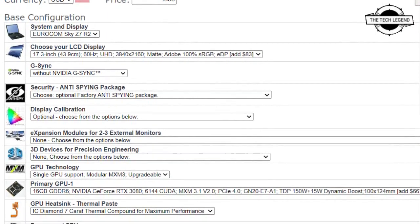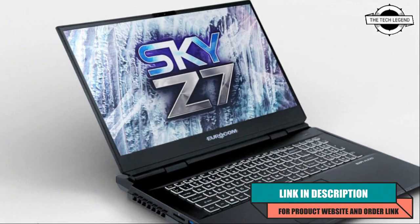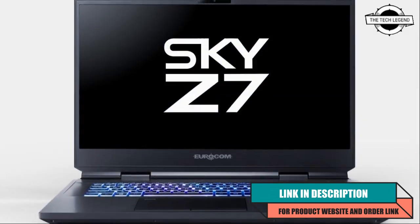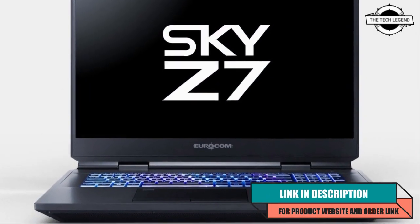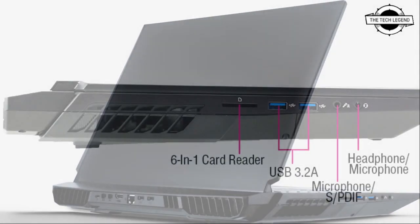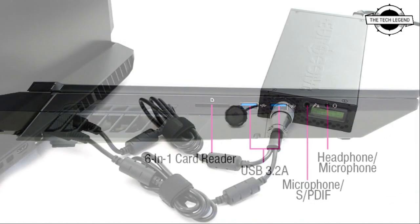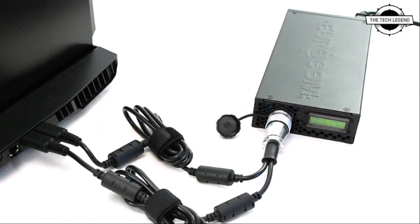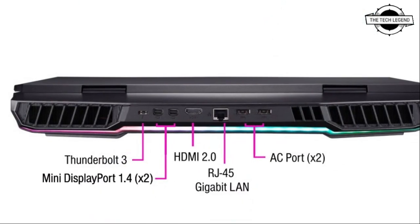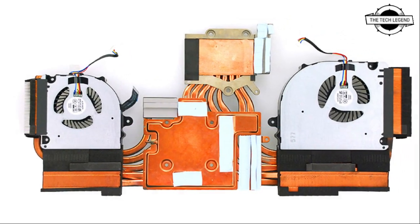Welcome to the Tech Lesson channel. Today I will talk about the Eurocom Sky Z7 R2 laptop. Eurocom announces the Sky Z7 R2 laptop which comes with fully upgradable components, including important hardware such as CPU, GPU, memory, storage, LCD, and more — upgraded and modified with compatible parts, giving these Eurocom mobile subcomputers the ability to run the most demanding applications and perform high-level tasks.